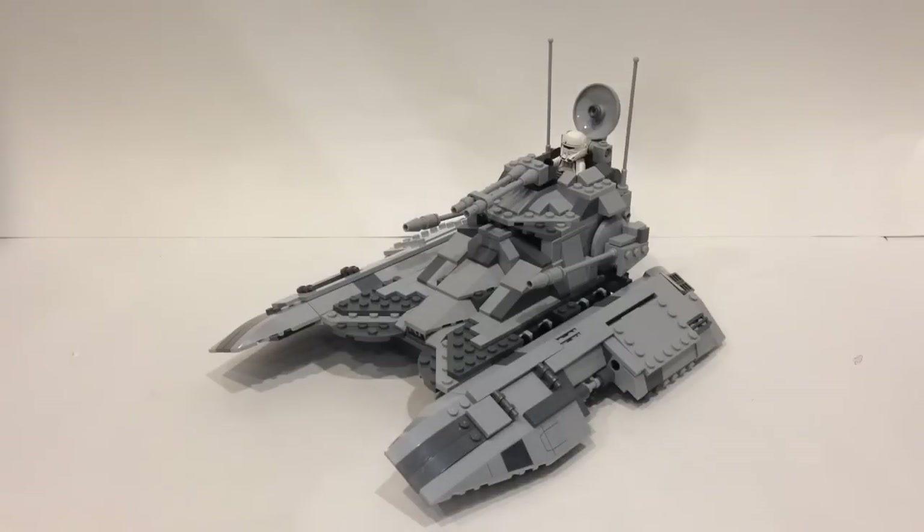This build is based on the Republic Fighter Tank from 2008, and basically what I've done is completely modified it. I definitely changed out the colors, modified the design, took a few parts out, replaced a few, and improved the designs on a couple of parts of the tank. We're going to take a look at all of that right now.